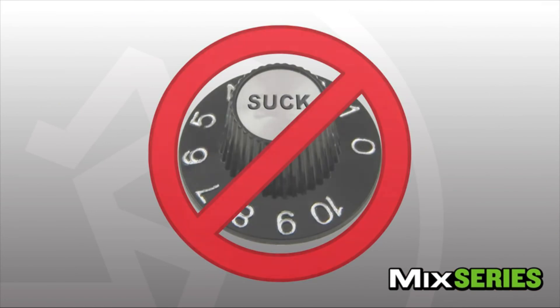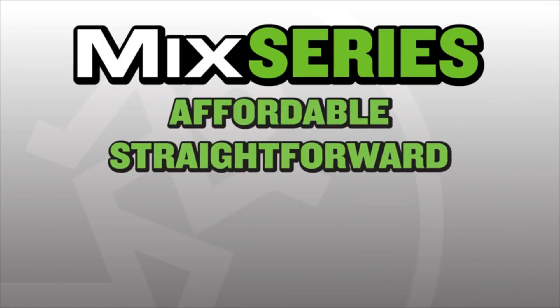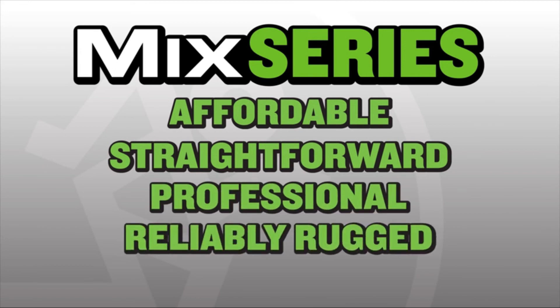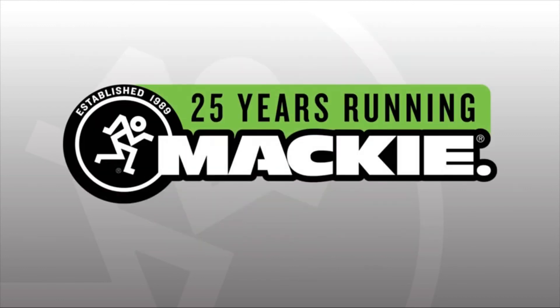With high quality components and rugged build quality, Mix Series mixers are a truly solid investment. They offer an amazing value with a straightforward feature set that's easy to use, professional quality, and a rugged design built to last. Wouldn't you rather mix on a Mackie?